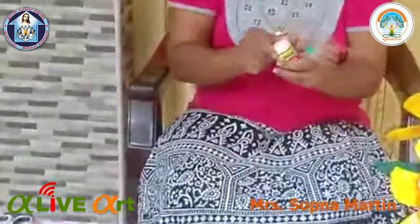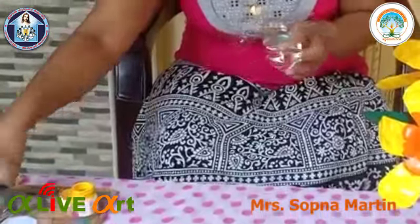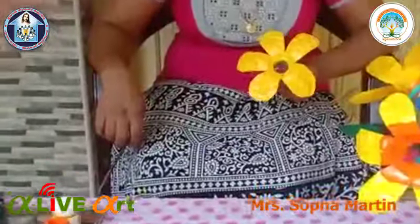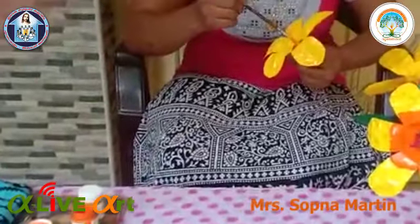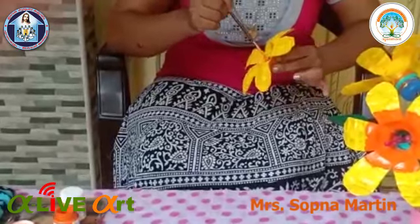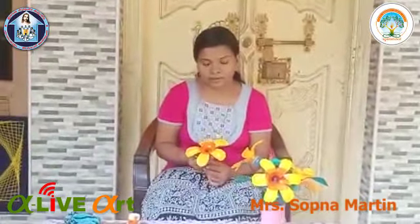I am using fabric paint in the video. I am using paper and paste, I am using a paper. Now we have to paint the flower in the center portion and add orange in the center portion.